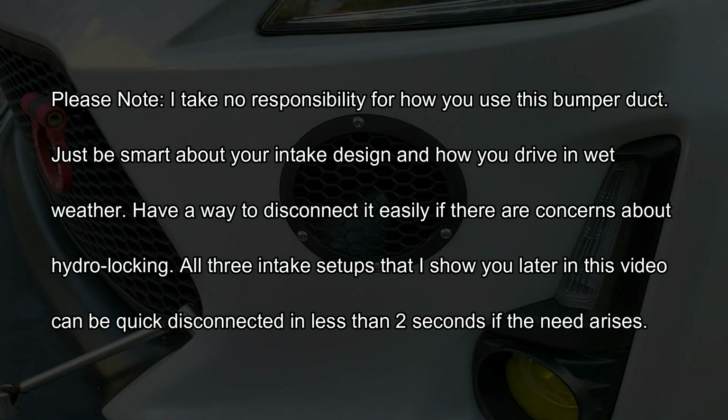Please note, I take no responsibility for how you use this bumper duct. Just be smart about your intake design and how you drive in wet weather. Have a way to disconnect it easily if there are concerns about hydro-locking. All three intake setups that I show you later in this video can be quick disconnected in less than two seconds if the need arises.